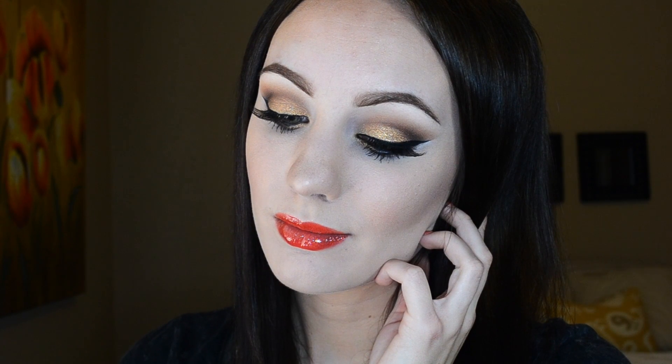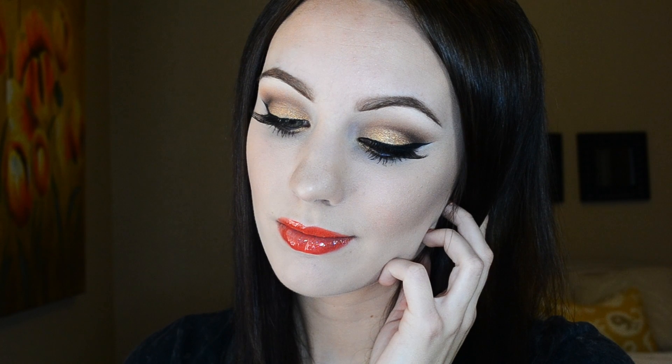Hello beauties! Today I'll be showing you how to get this look using the products from Mary Kay. It features a really sparkly gold eye and a reddish orange lip, so just keep on watching to see how I do it.